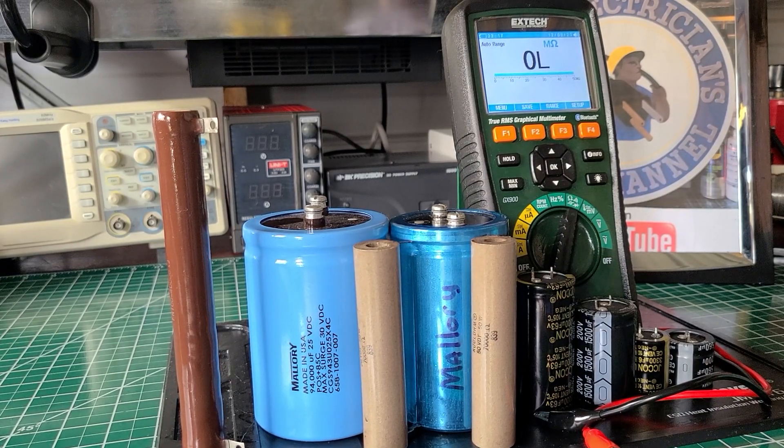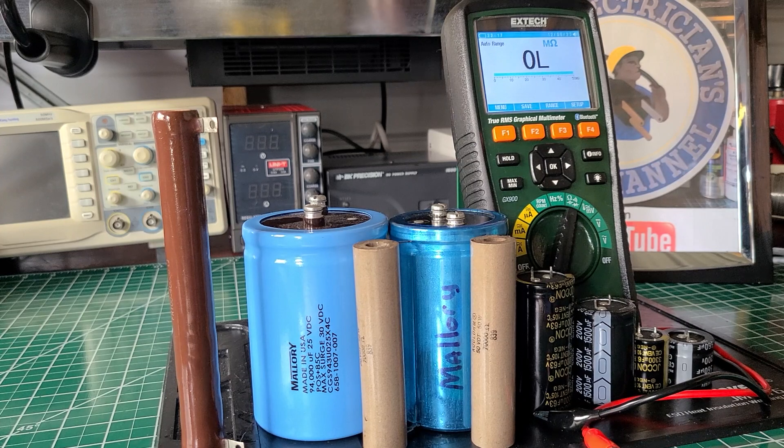Welcome back to the Electricians 2 channel. On the bench today we have the Etch Tech GX900 true RMS graphical multimeter. I've done a review on this multimeter in the past — you can check that out on my channel. Today we're doing the third video of a series of tests that I'm going to perform with these high-dollar multimeters, starting with all the graphical multimeters that I own.